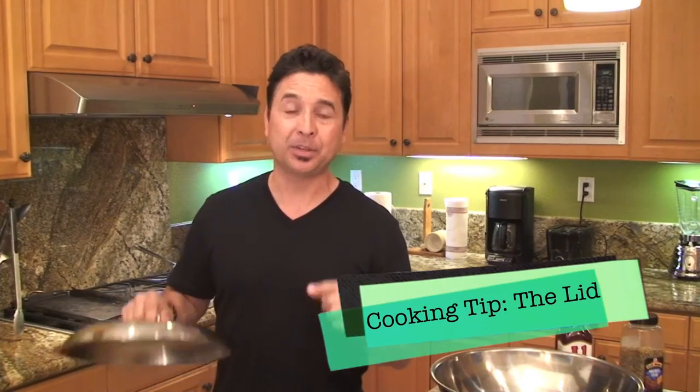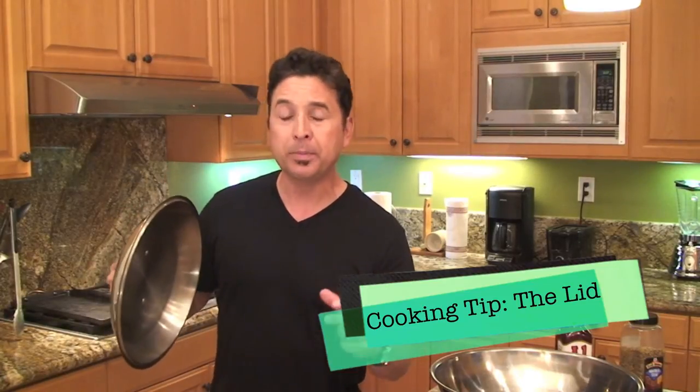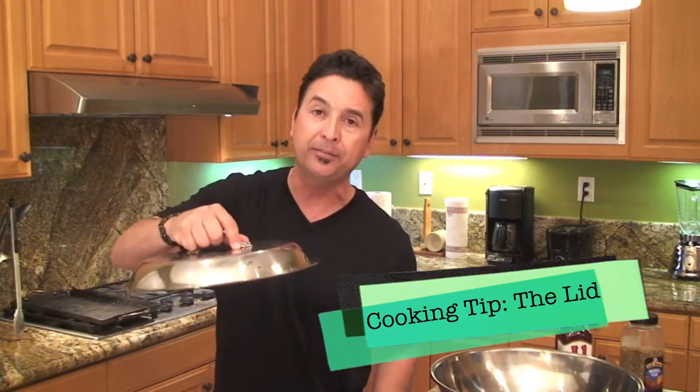One of my Cook Like a Dad tips to this recipe is to have a good lid. Whether you have a frying pan or a griddle, once we make the patties and put them on the griddle or frying pan, we want to seal that moisture in while we're cooking the beef. It adds just the right amount of temperature as well as taste to the burger. We want to keep a nice juicy burger, and having a lid is the key to this recipe.